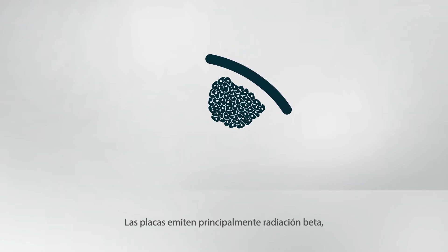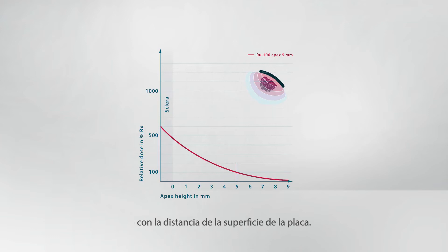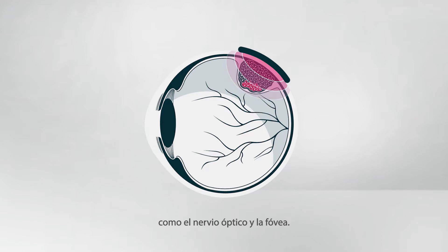The radioactive plaque emits mostly beta radiation which has a steep dose fall-off with distance from the plaque's surface. In this way, tumors up to 5 millimeters in thickness can be treated with a high dose while sparing sensitive structures such as the optic nerve and fovea.